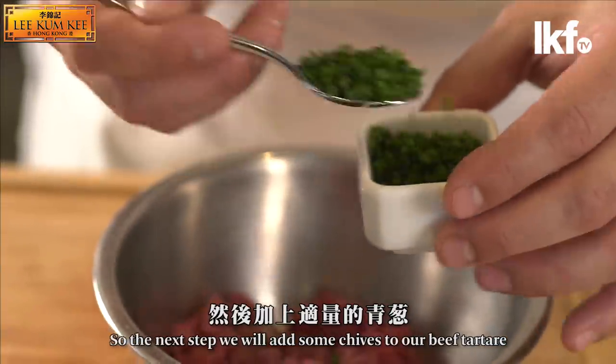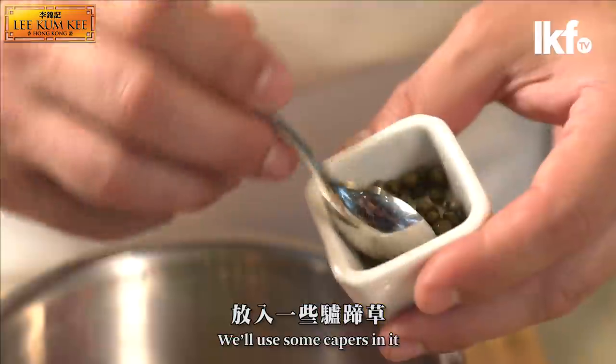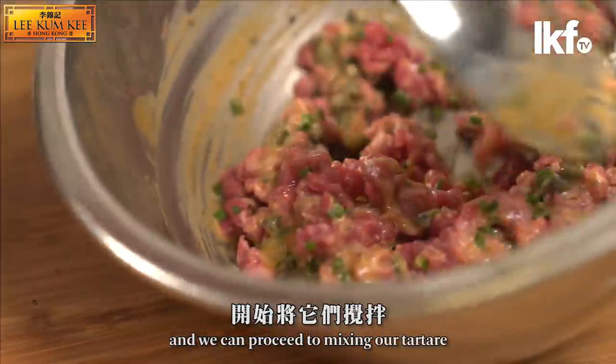We will add some chives inside our beef tartar and we will add some smoke oil inside. We use some capers inside as well. The main ingredient to our recipe today is the sesame wasabi dressing, and we can proceed mixing our tartar.